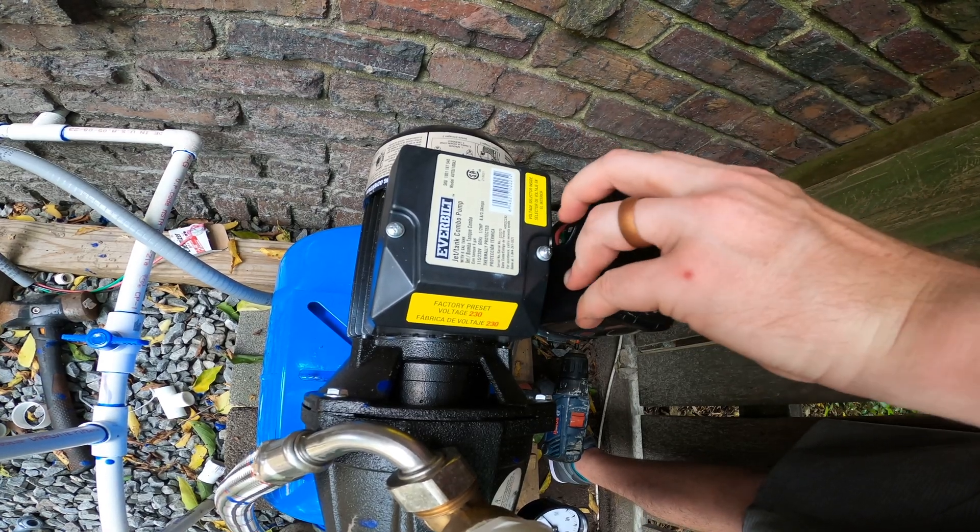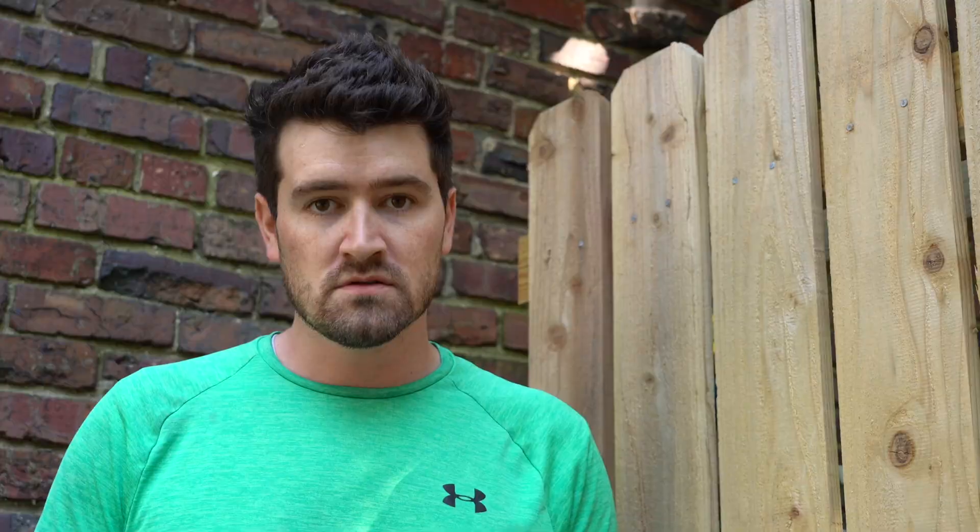Another common question: does the pump run all the time, and how does it know when to turn off? The well pump is outfitted with a pressure switch. This one I'm using is a 30-50 switch — that means when the pressure drops to 30 psi the pump turns on, and when it reaches 50 psi the pump turns off. Nice and simple.